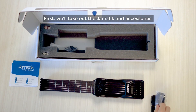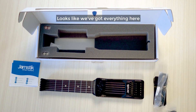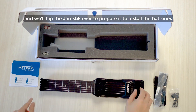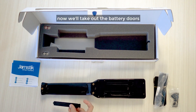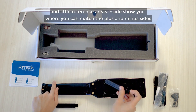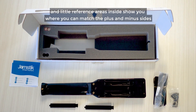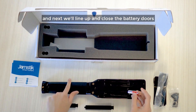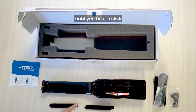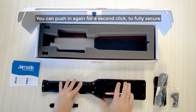First we'll take out the Jamstick and accessories. Looks like we've got everything here, and we'll flip the Jamstick over to prepare to install the batteries. Now we'll take out the battery doors, and little reference areas inside show you where you can match the plus and minus sides. Next we'll line up and close the battery doors until you hear a click.